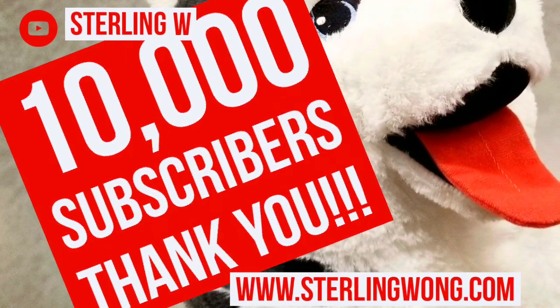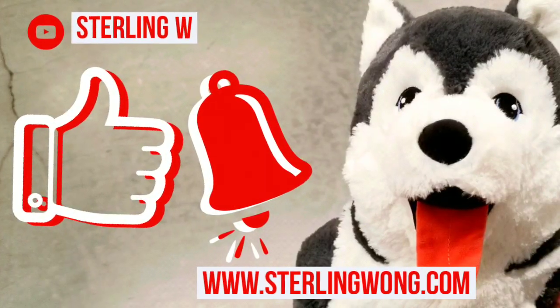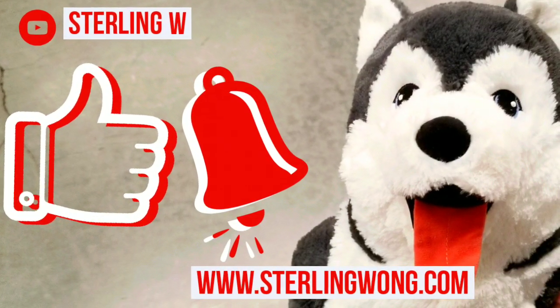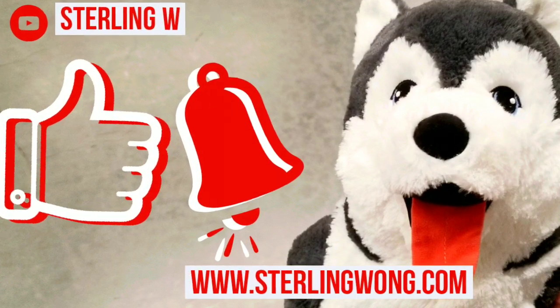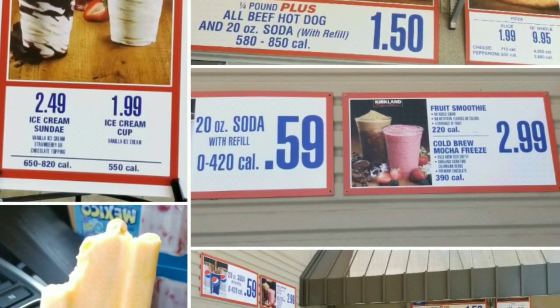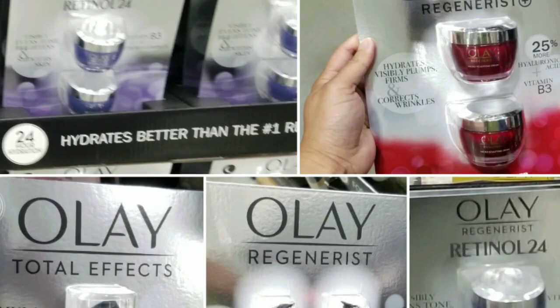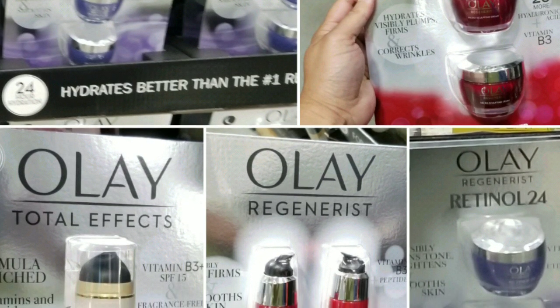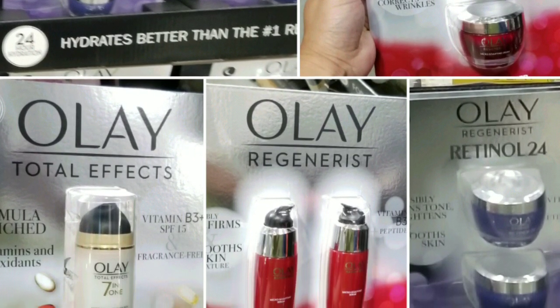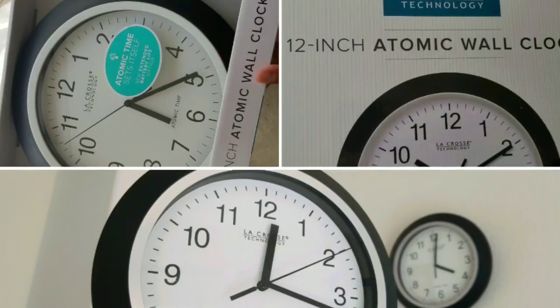Thanks for watching! Big thank you again to all 10,000 plus subscribers. If you haven't already, please subscribe and leave some comments below if you have this Bevy Bar or similar ones. Stay tuned for more Costco finds, special deals, reviews, and DIYs. I'll see you next time.